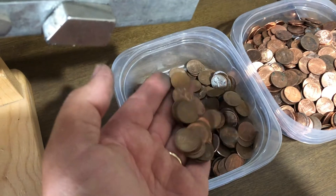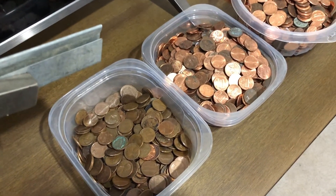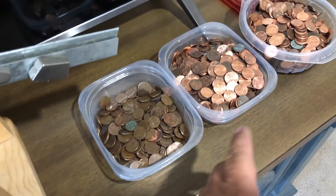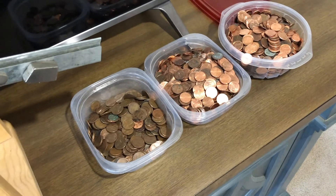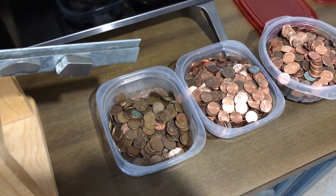Not a bad little haul. I think I might do a video where I just go buy a box of pennies from the bank and do them, then give you guys the ratio — copper to zinc, what you get. You'd probably have to do five boxes to get a good average, but it's going to vary by state anyway. So there you go — that's how it works. Thanks for watching.